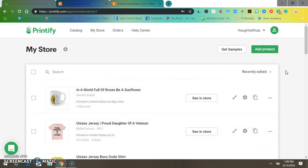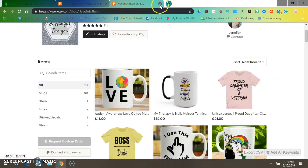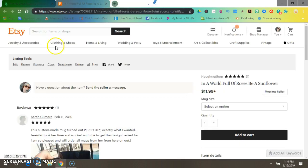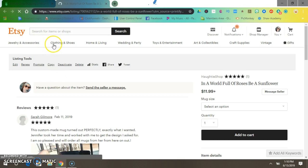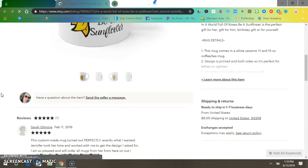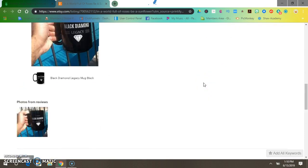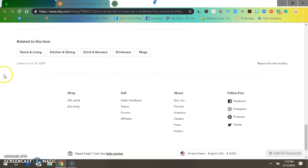Now let's see it in the store — let it load. There it is! You can go in here, click Edit, and edit your keywords down here — edit your keywords and everything. Do some mock-ups and you'll be good to go.